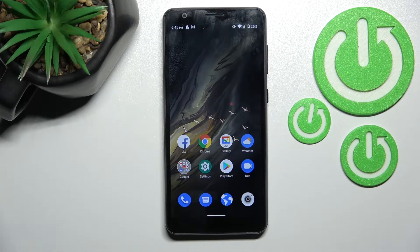Welcome to the ZTE Blade A31. I'll show you how to lock your SIM card with a SIM PIN on this device.